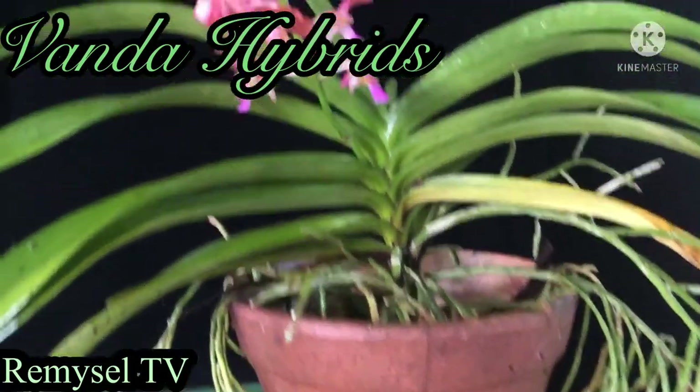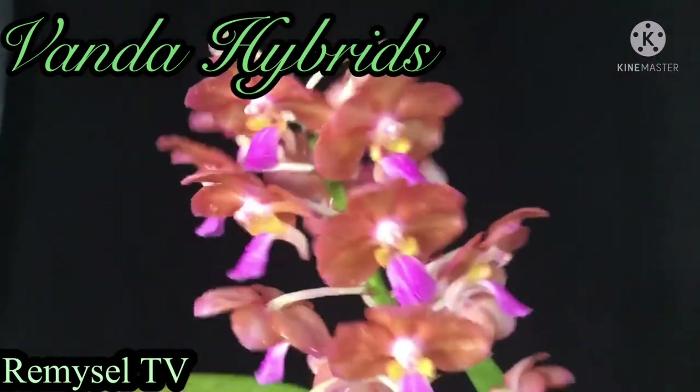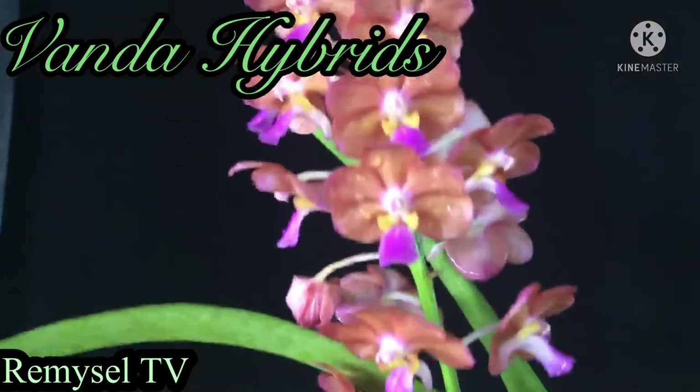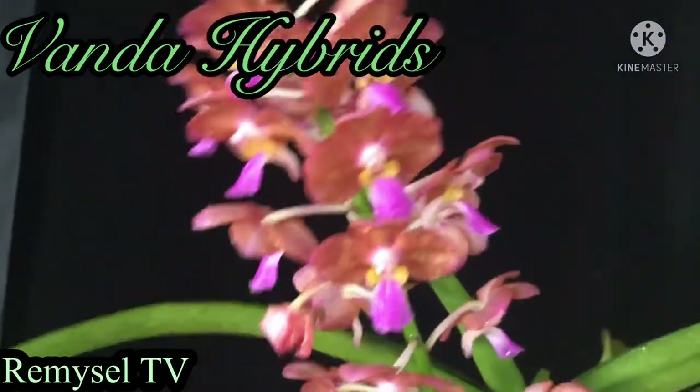Every orchid is very easy to grow except the Phalaenopsis — Phalaenopsis are very difficult and very sensitive. This plant is also a hybrid, crossed with the Bangkok Sunset. It is a crossbreed.